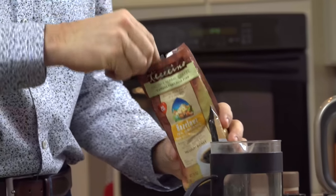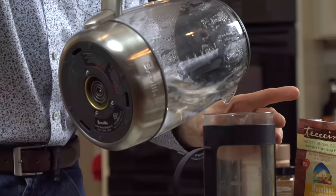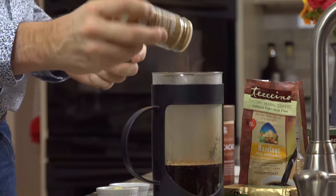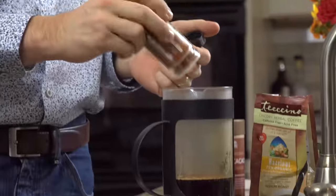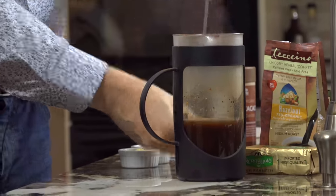Take a heaping tablespoon, and then we're going to add some boiling water — about a cup and a half, roughly. What I like to do is add cinnamon, about half a teaspoon — that's my exact measurement — and about an eighth of a teaspoon of cayenne pepper to give it a little kick. Then mix it up and let it sit for three minutes.